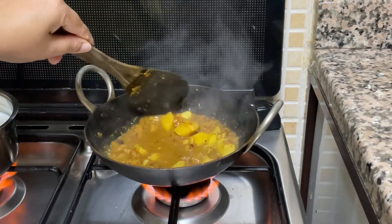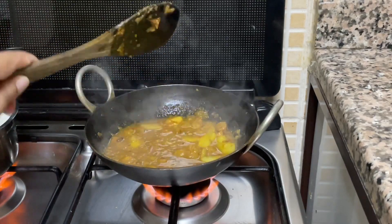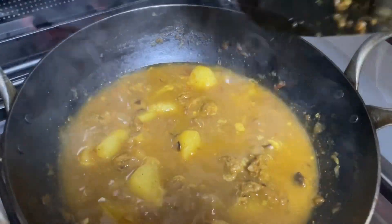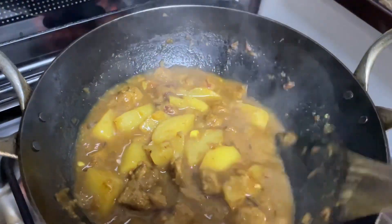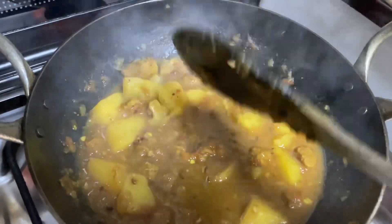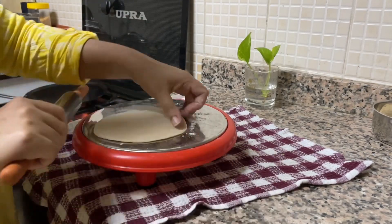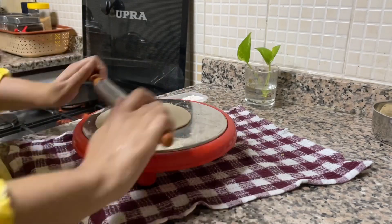This sabzi is super delicious. You can serve it with rice, roti, paratha — whatever you like. I will quickly prepare my chapatis as well. My tawa is hot, I will flatten my dough and make my chapatis.